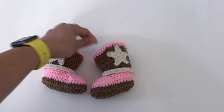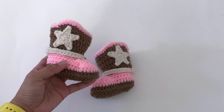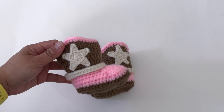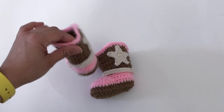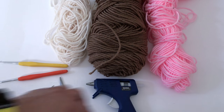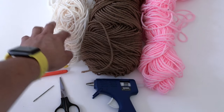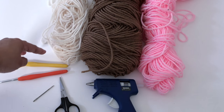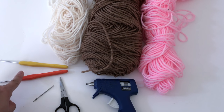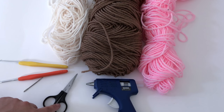Hi everyone, today I'll be showing you how to crochet these 0 to 3 months cowgirl or cowboy baby boots. The materials you need are three colors of worsted weight yarn. For the stars and ring of the shoes, I'm using a 2.5 millimeter crochet hook, and a 3.5 millimeter crochet hook for the shoes, plus a needle and scissors.